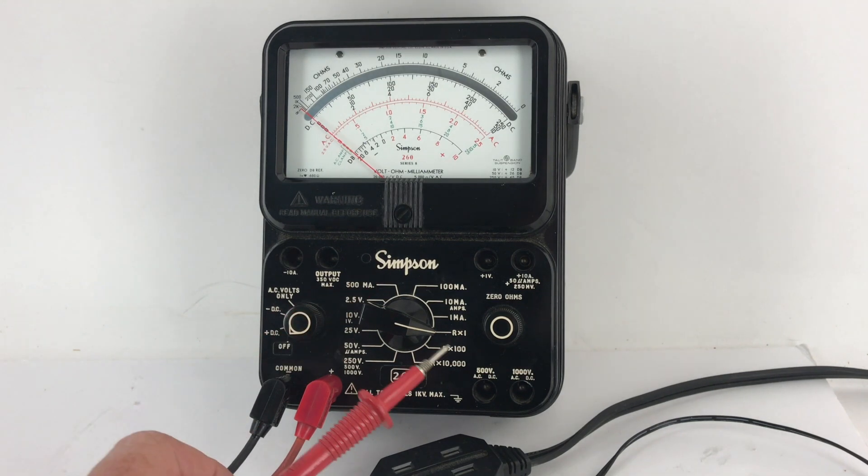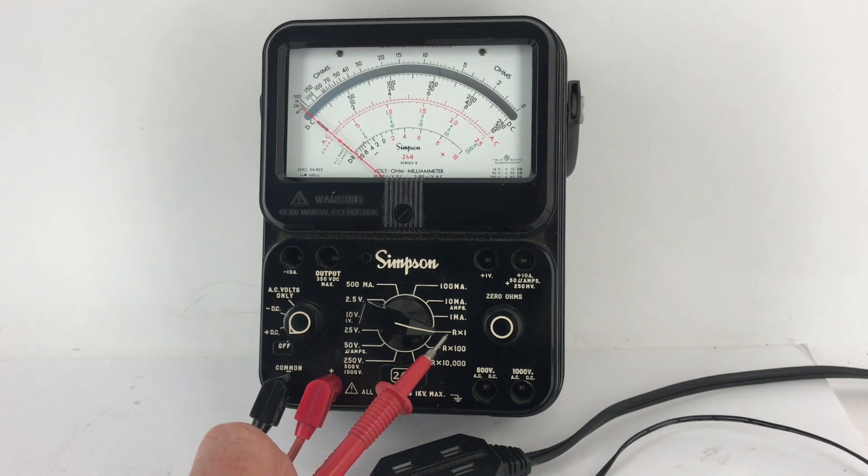It uses a D-cell battery for the resistance times 1 and the resistance times 100, and for the resistance times 10,000 range, there's a 9 volt battery.